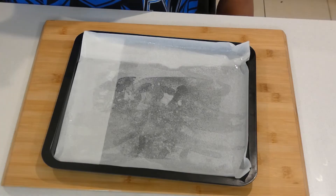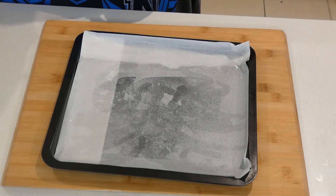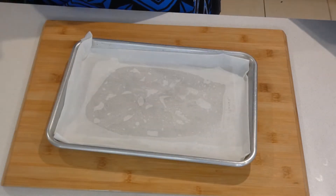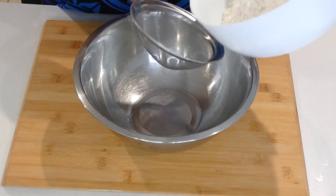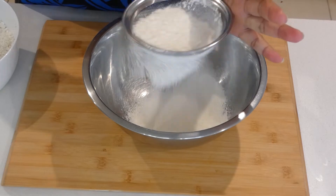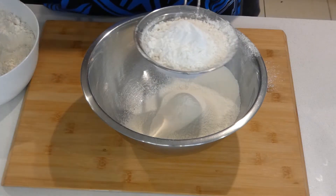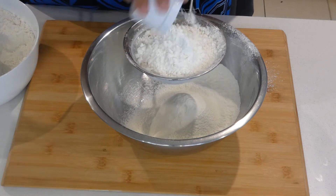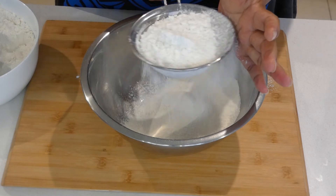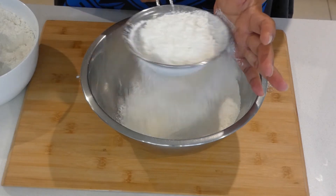I have my baking tray lined and oiled already — I prepared two of them. Let's start with sifting our flour. We'll sift the all-purpose flour and the corn flour together, then give it one more stir.